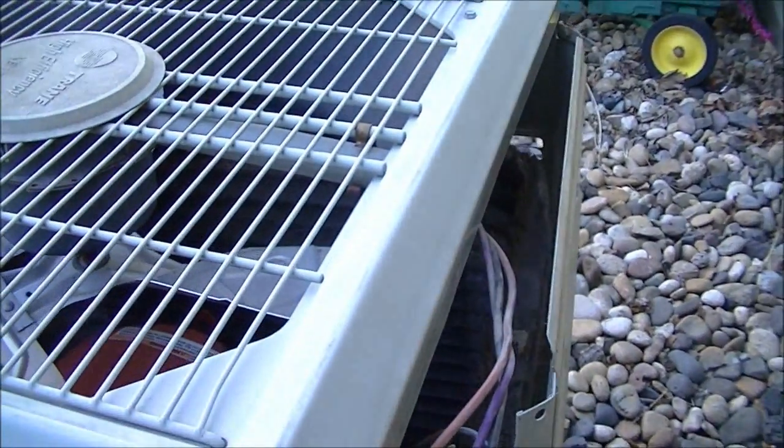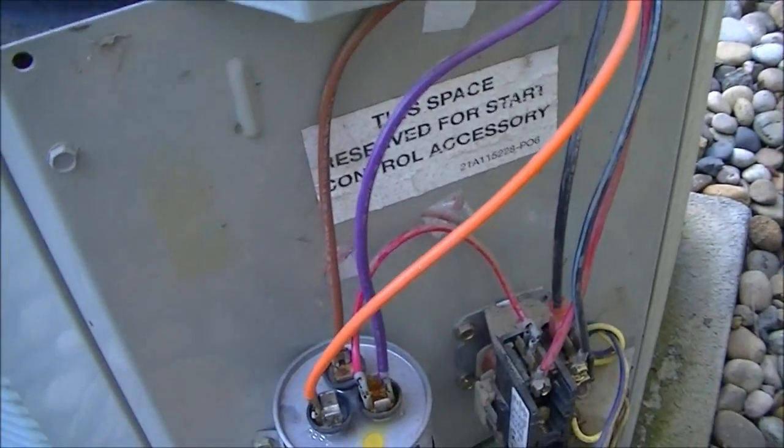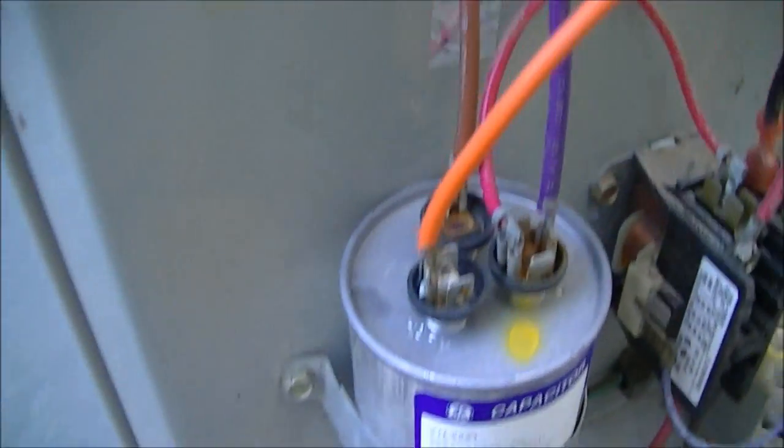There are going to be three wires that connect to the motor that we're going to have to disconnect. That would be the purple, the brown, and the black. These just pull off.